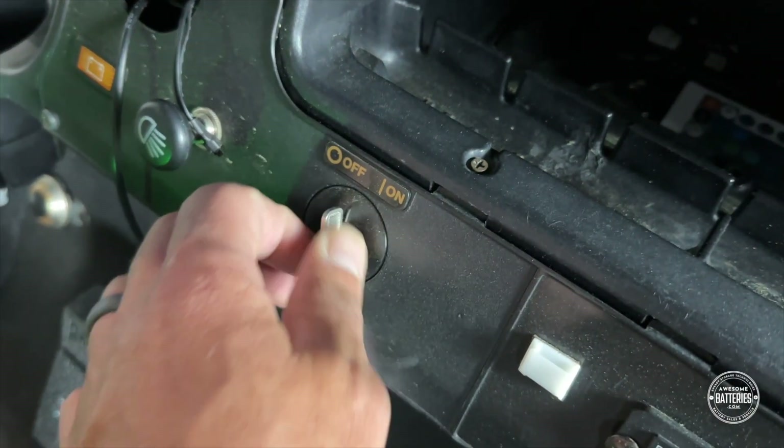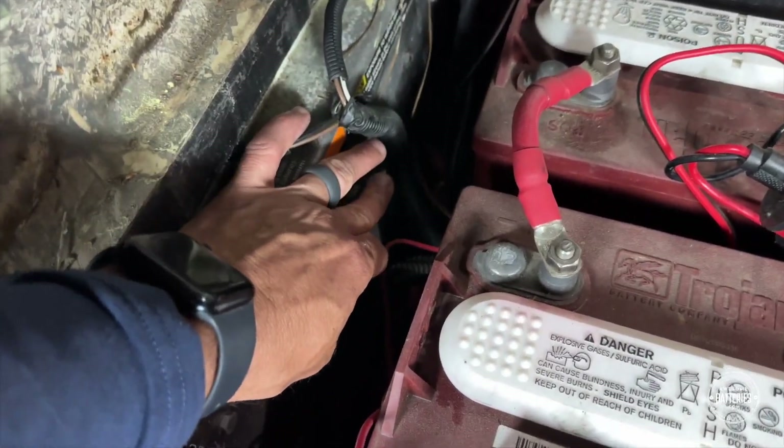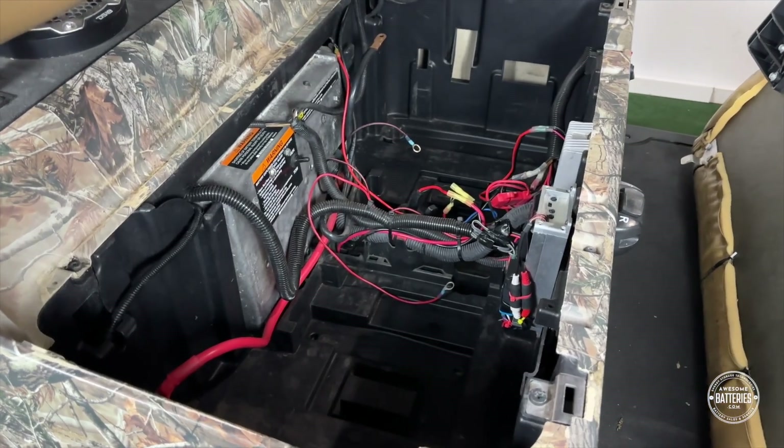Make sure the key switch is off, the vehicle is in neutral, and put the run-tow switch in tow mode. Remove the old lead-acid batteries and clean the battery compartment.